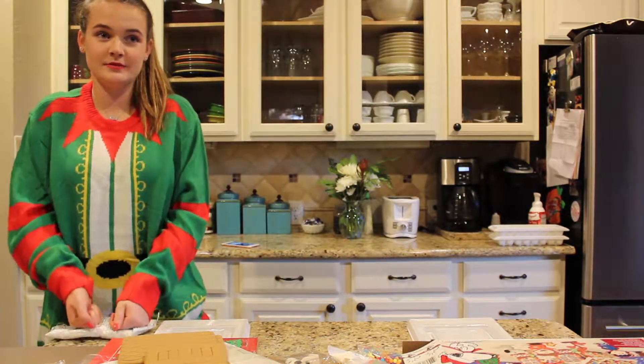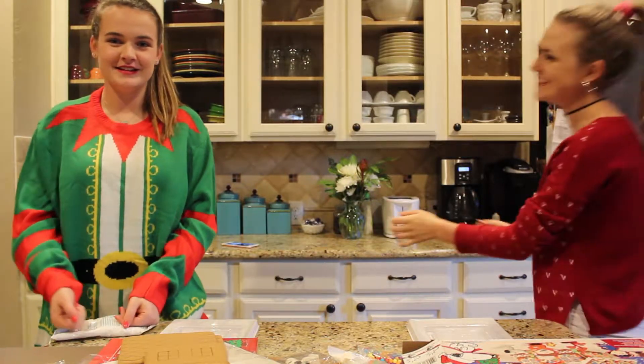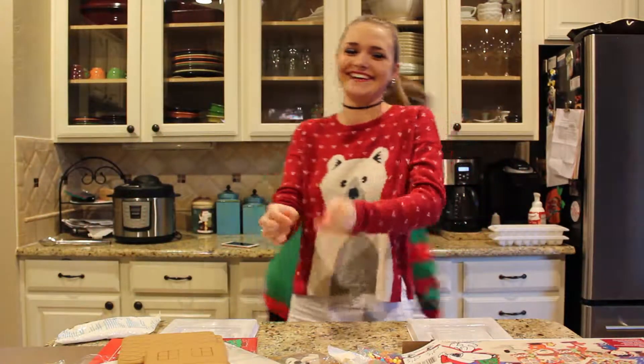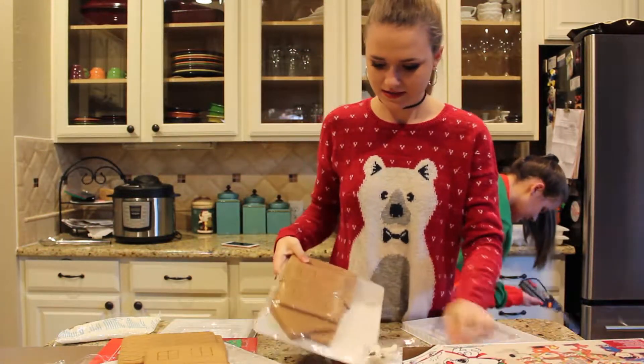I feel like we're doing some cooking show. Welcome to A&M's kitchen — that sounds like Texas A&M. Do we have scissors? We have so many scissors.